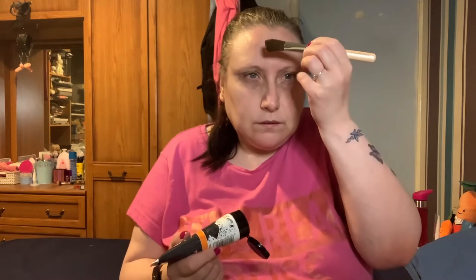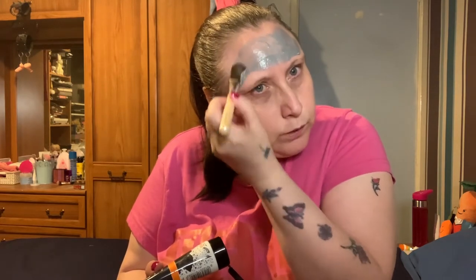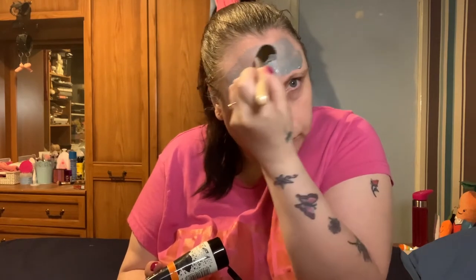I've already washed my face and removed all the makeup, as you can see. I'm going in with this and hope I don't get it everywhere. I've got a standard foundation brush — I always use these brushes for a face mask like this because I can't use it for foundation anymore. As you can see, it comes out a grey colour. I'm trying not to go on too thick because then it takes ages before it dries.